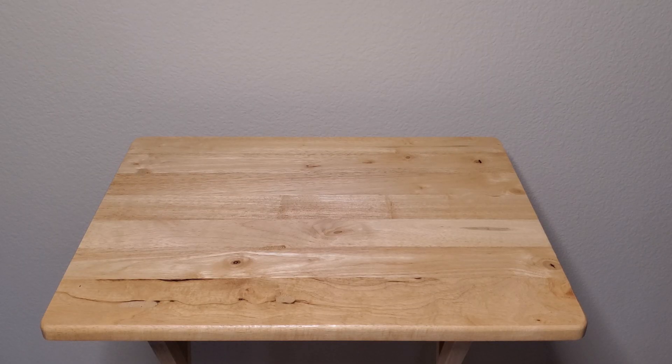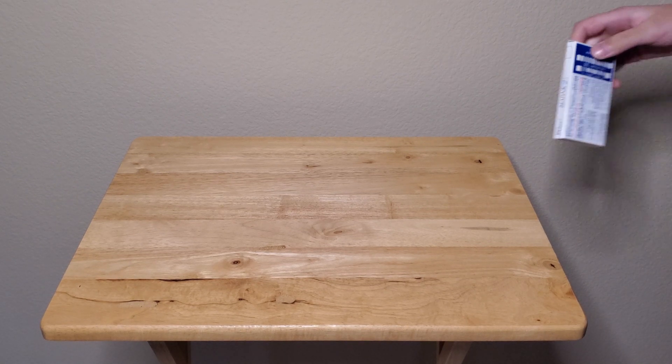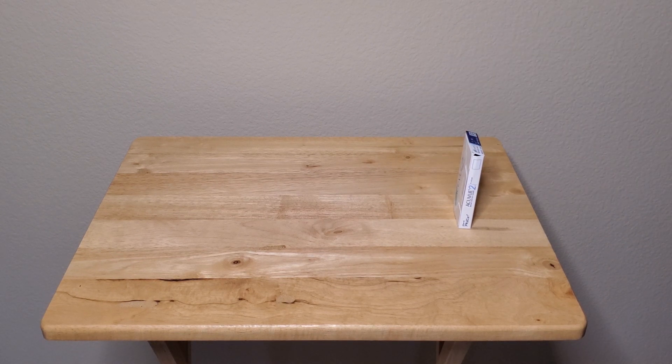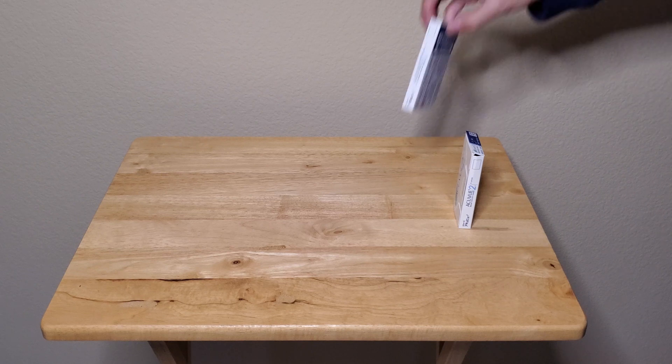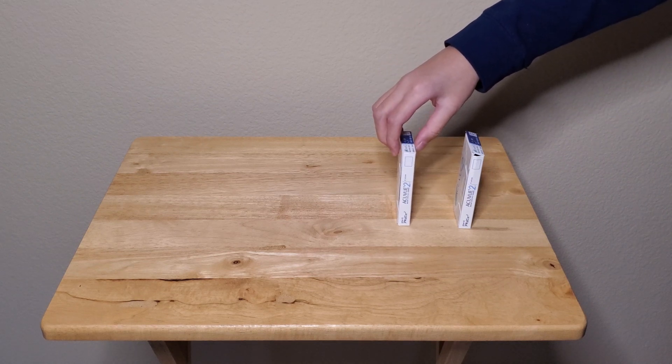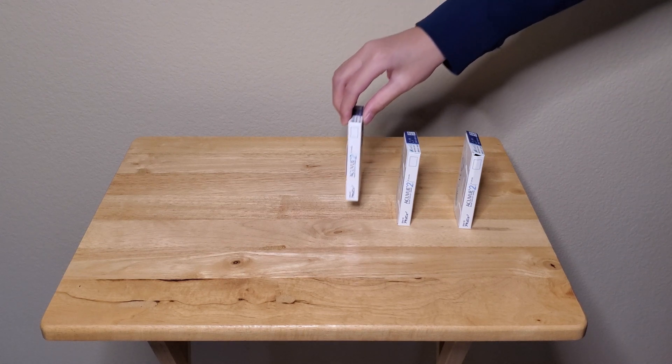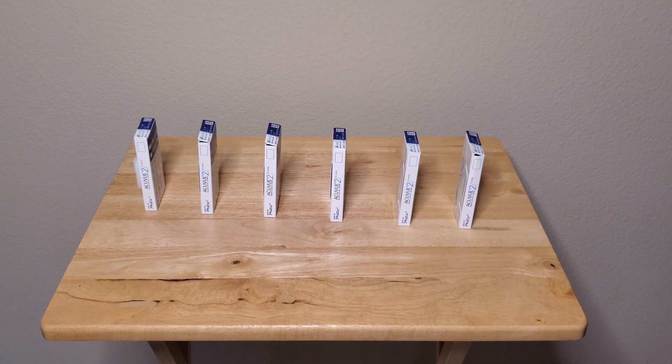So what we're going to do is set up the dominoes on the table. I'm going to set them up — there we go. You can do a straight line, you can do a curved line, you can make it as long as you want. Just make sure you space them out, and the bigger your dominoes the more you should space them out. So we've placed all the dominoes — or contact lens boxes — out like that.